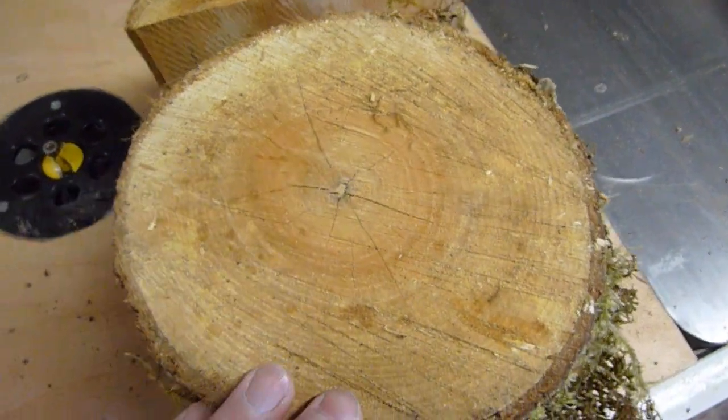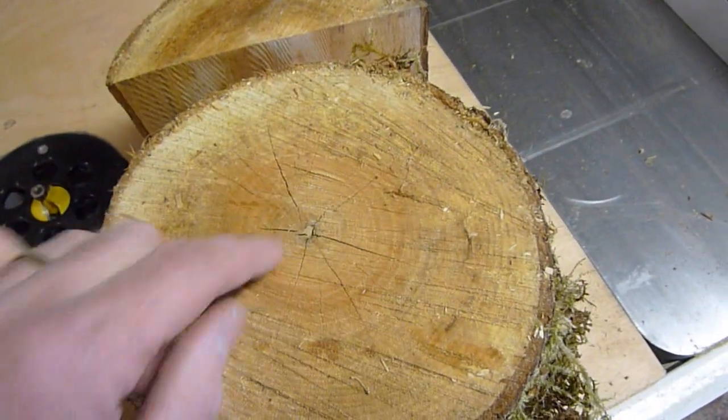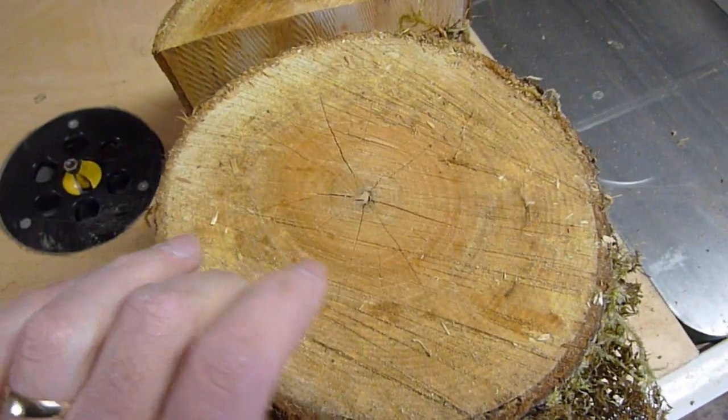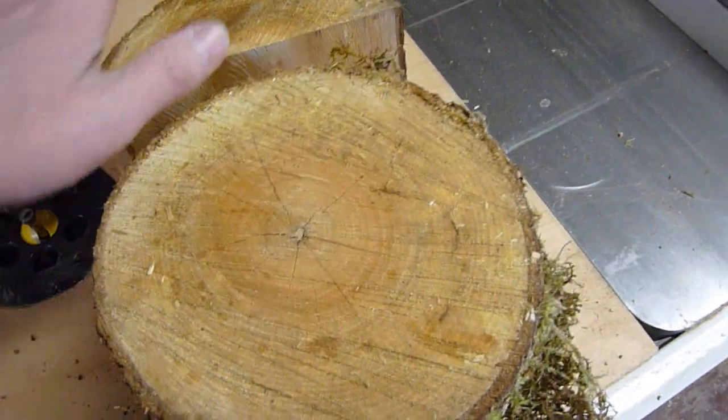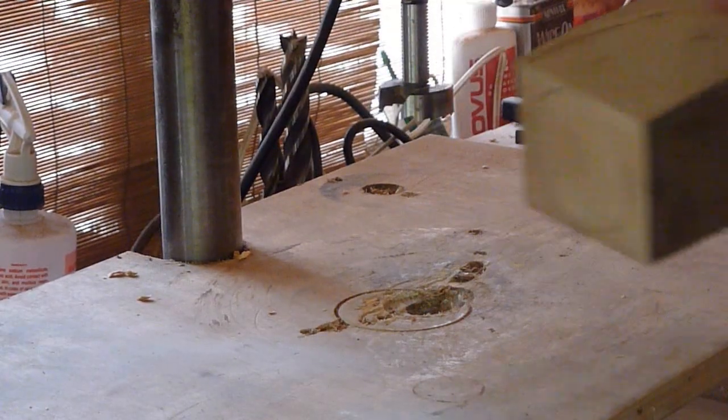Some woods like cherry — you'll cut it down and half an hour later it'll already start to split on you. So depending on what type of wood it is, you need to get it processed and paint it up as fast as you can.